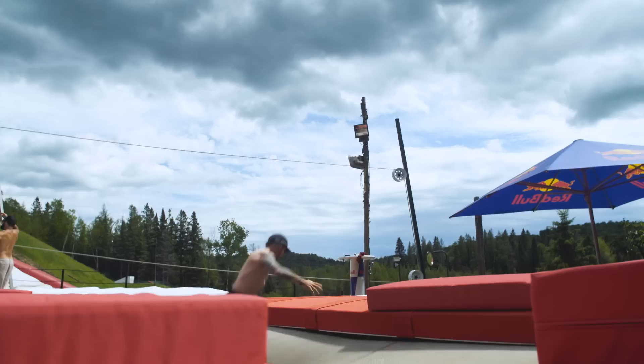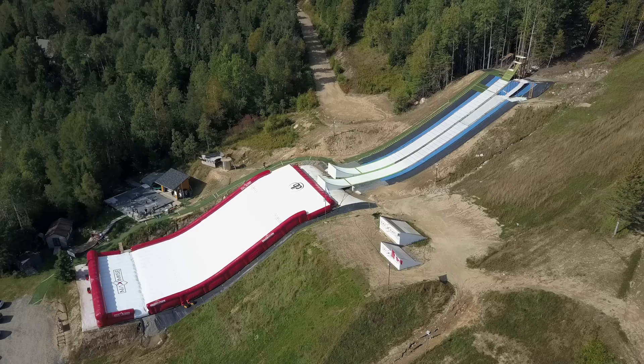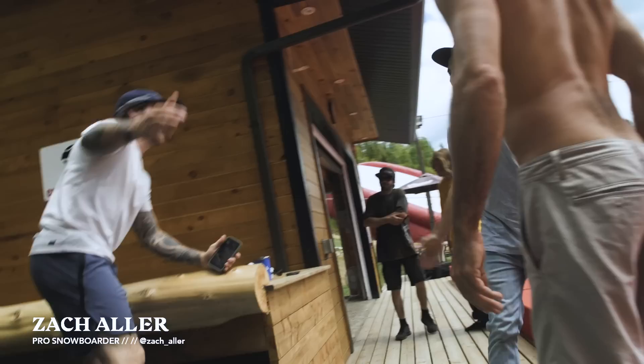We're here at Maximize. Maximize is actually a training place for skiers, snowboarders, and skateboarders. There's fun stuff like super tramp, jib tramp, the mega-ram, skateboard, hot tub — it's a fun place.